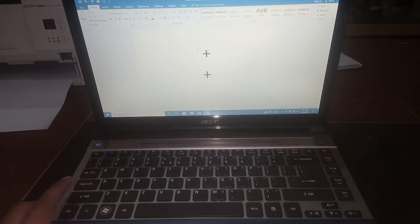This is how you can type plus sign with the help of your keyboard. If this video helps you in any way, please subscribe my channel. It will be a great support from your side.